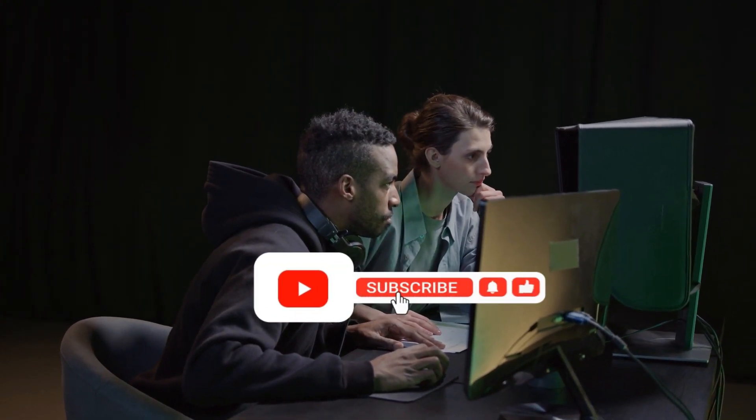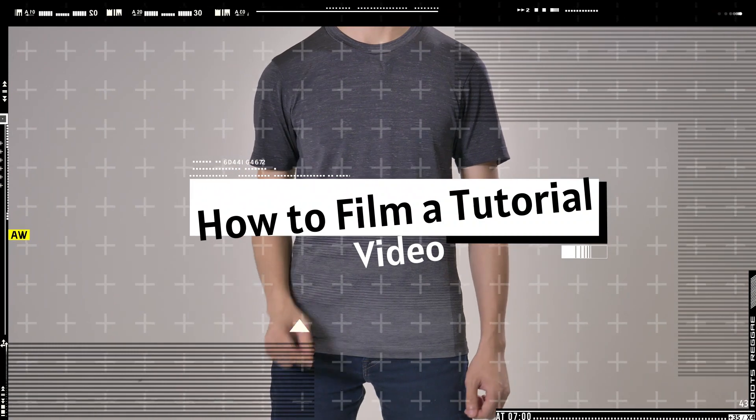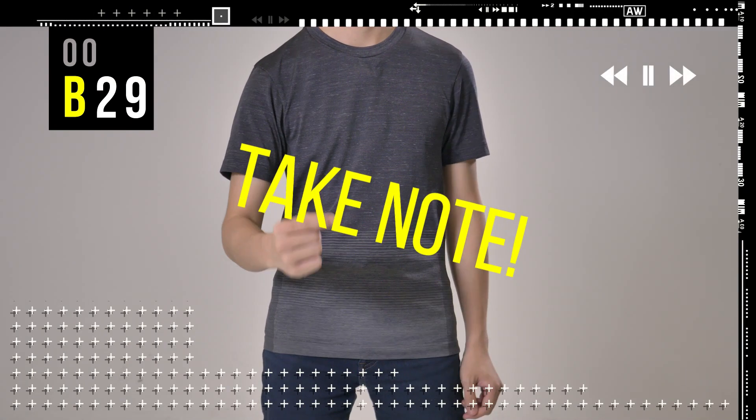Before we proceed, don't forget to subscribe to our channel and turn on the notification bell so that you won't miss any Filmora tutorials in the future. In today's episode, I will show you how you can film your tutorial video and which parts you have to take note of.